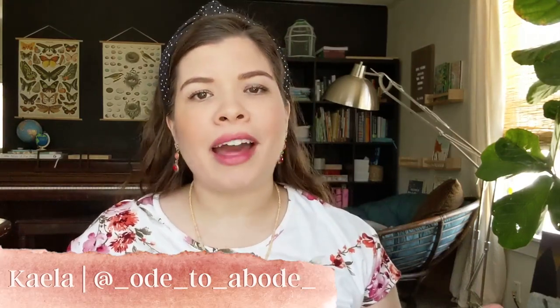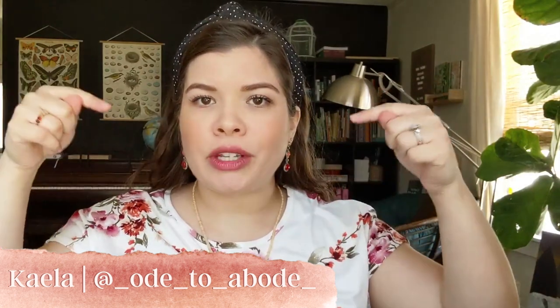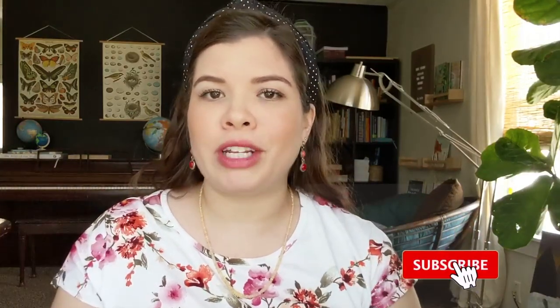Welcome or welcome back to the channel. If you are new here, my name is Kayla — I'm so happy you stopped by. Feel free to check out the description box below to get to know a little bit more about me. I would also love to get to know you better, so drop a comment and introduce yourself. If you love videos about homeschooling, mama life, and homemaking, make sure you subscribe and turn notifications on so you won't miss a thing. All right y'all, let's jump right in.